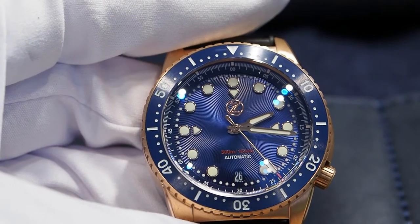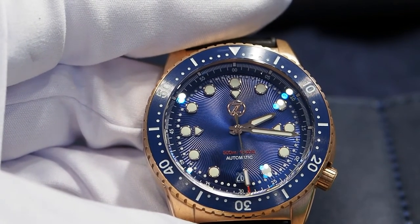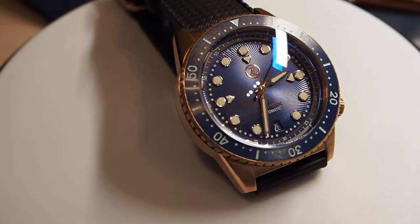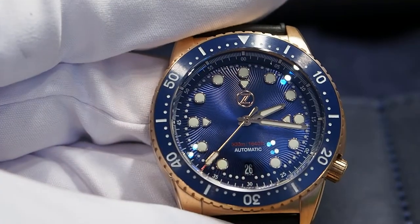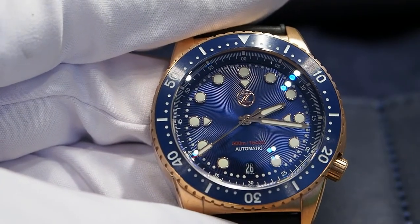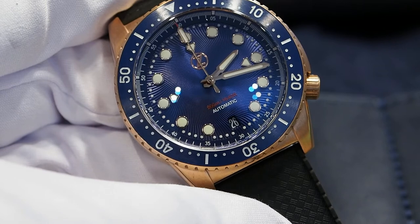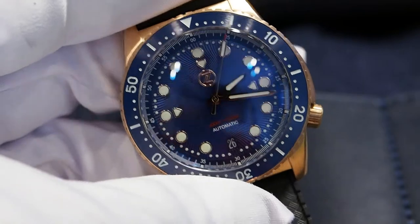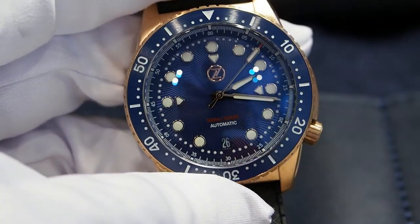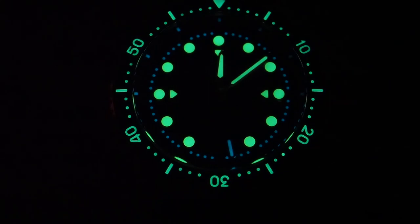The dial has an extremely peculiar texture — I think I haven't seen anything like this before. There's a radial wave pattern that plays beautifully with the light. The only doubt is that you can get sick of it after a while, but you can't really say it's not an original design. The applied hour markers are filled with C3 Superluminova, and so are the hands and numbers of the bezel, while the minute markers on the dial are covered with BGW9 Superluminova. Everything glows brightly in the night and even after a few moments in direct sunlight it's fully charged.